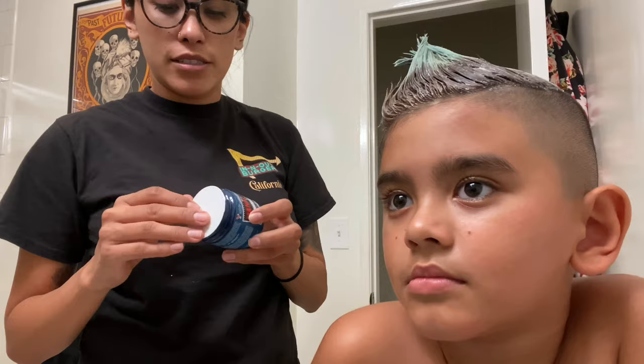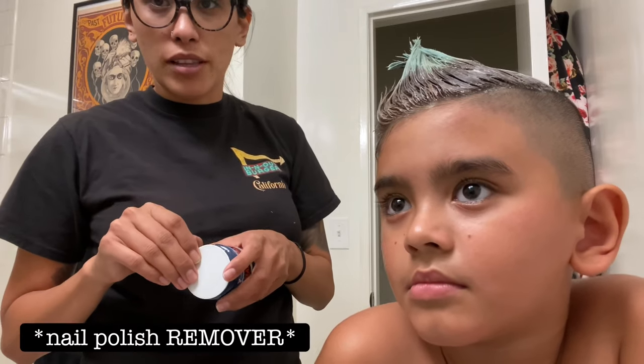If you get this dye on your walls or any furniture — any plastic or wood areas — you can take it off with nail polish remover. So just FYI.